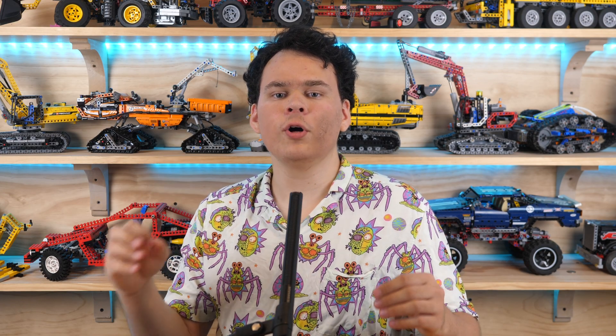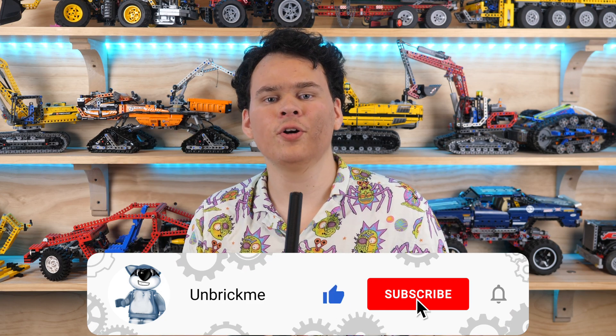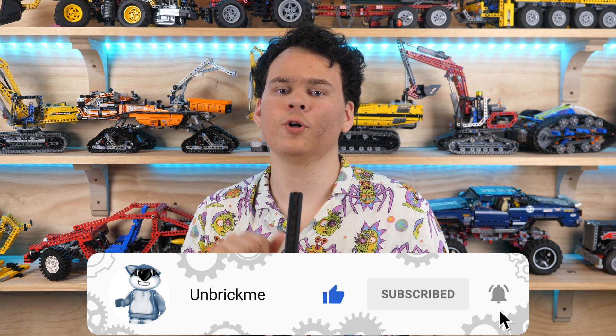If you would like to get more news of upcoming LEGO Technic sets, early reviews, and so much more, then make sure to subscribe and turn on notifications. No pressure though.